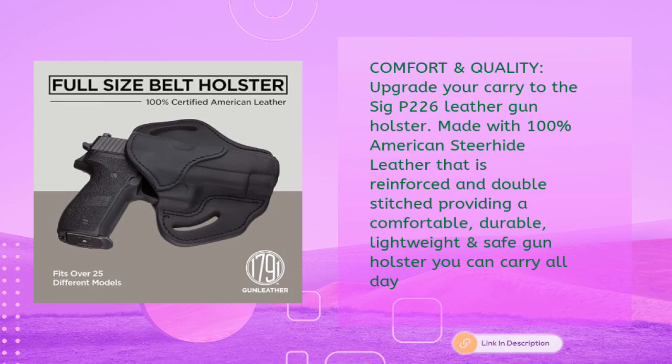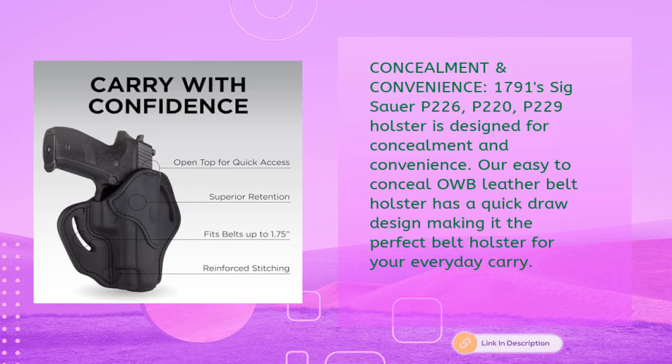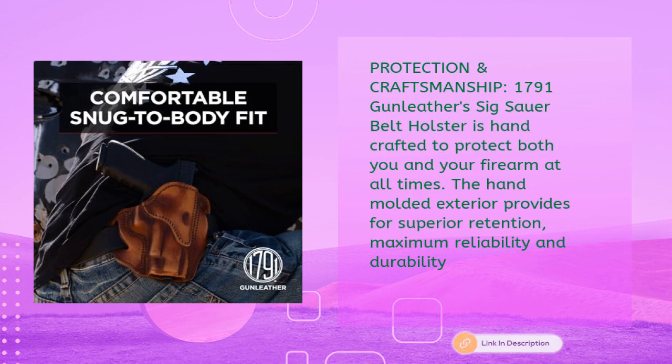Providing a comfortable, durable, lightweight, and safe gun holster you can carry all day. The 1791 Sig P226, P220, P229 holster is designed for concealment and convenience. The easy-to-conceal OWB leather belt holster has a quick draw design, making it the perfect belt holster for everyday carry.